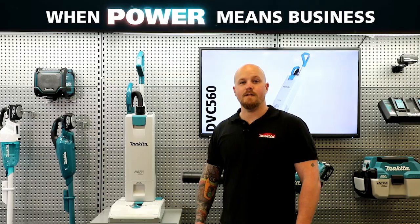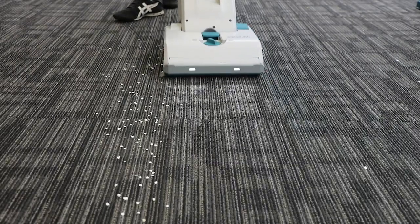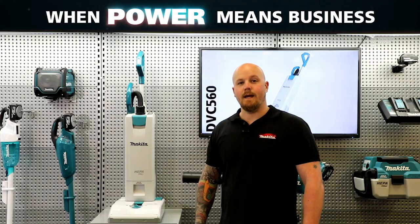The DVC560 has a rotating roller brush which sweeps the surface and agitates the carpet piles to make easy work of vacuuming all hard floors and carpeted areas.